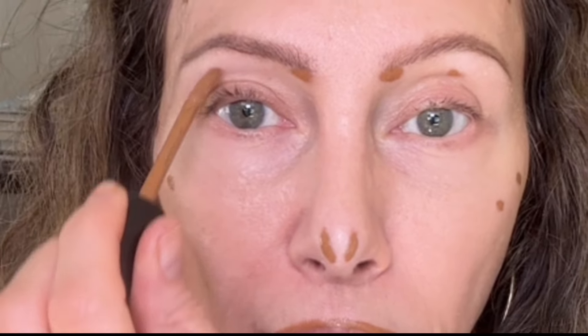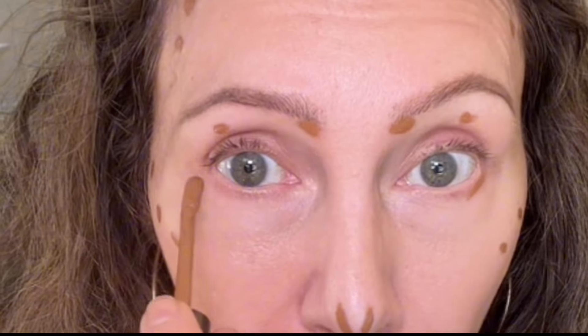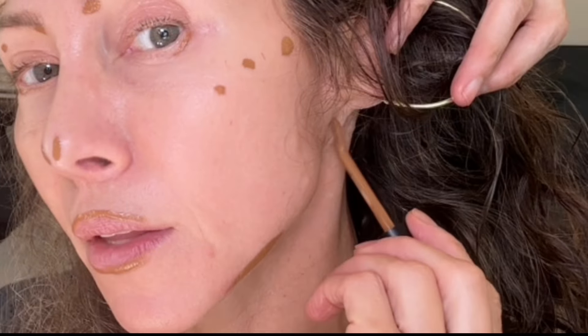A dot right here, right underneath your brow in this little forgotten zone. You can even do a dot there and there, a line there and there. And if you have a little jowl, there and there. Underneath the ear, on the neck, if you want to highlight your jaw. This is Deep Chestnut from French Face.